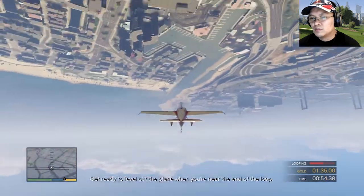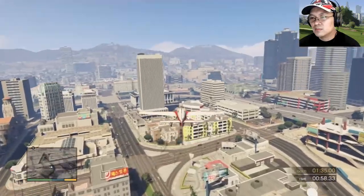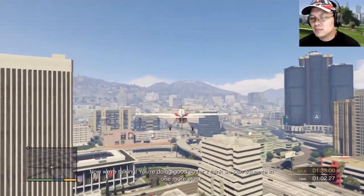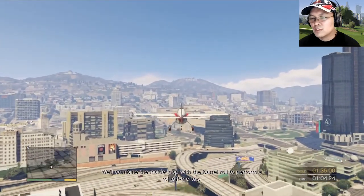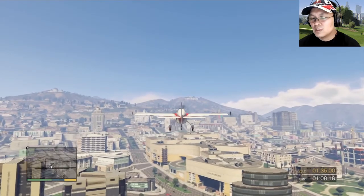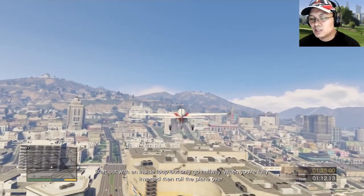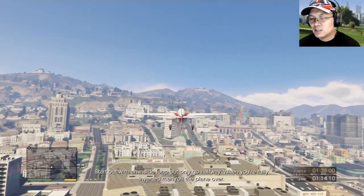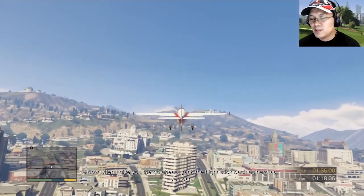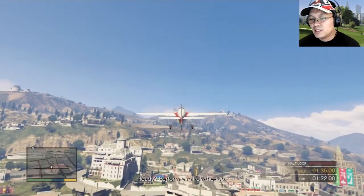Get ready to level out the plane when you're near the end of the loop. Now we're talking — you're doing good so far. I think we can squeeze in one more stunt. We'll combine the inside loop with the barrel roll to perform a roll off the top. Start with an inside loop but only go halfway. When you're fully inverted, then roll the plane over. When I give you the go ahead, yank the flight stick back as hard as you can. Okay, perform a roll off the top.